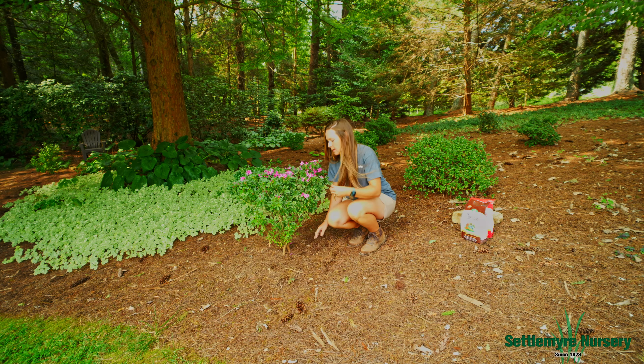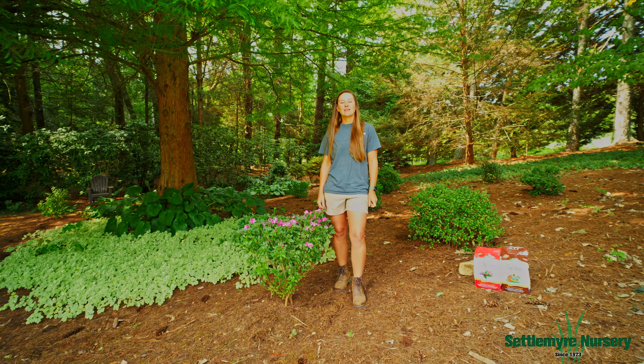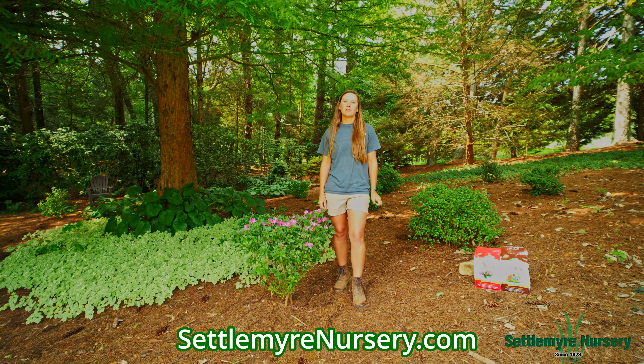If you have mulch down, you can do the exact same thing, but that's all it takes to fertilize our plants this fall. Come visit us in person at our location or shop online at petalmyrenursery.com.